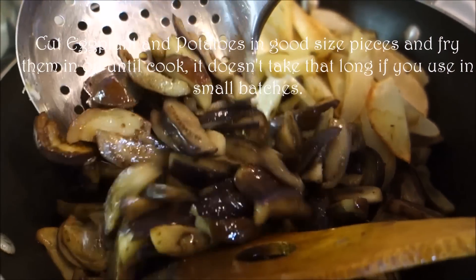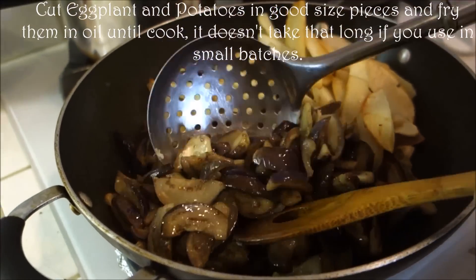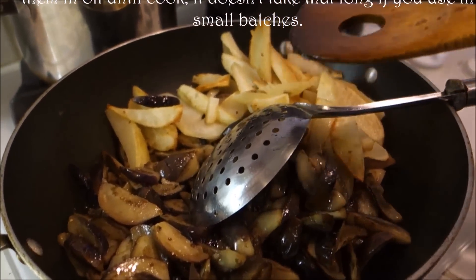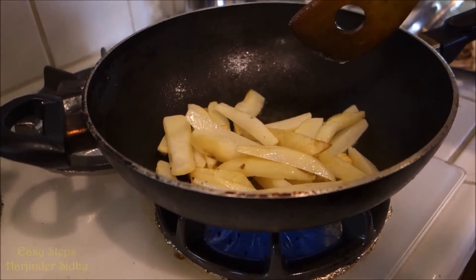This is our eggplant. Same thing with the eggplants — we cut into small pieces and we fry these for a few minutes. We sauté them the same way, and then I will share with you.